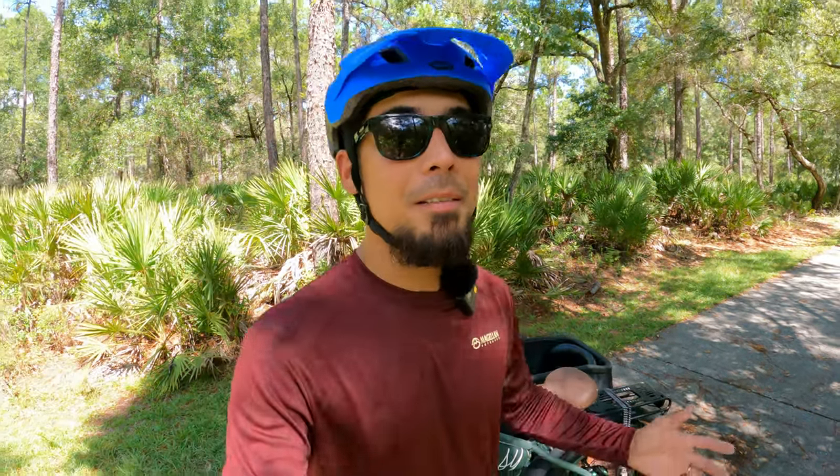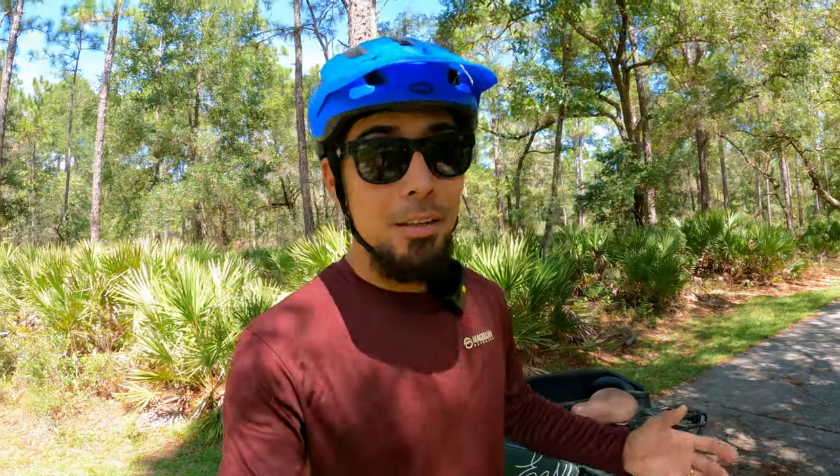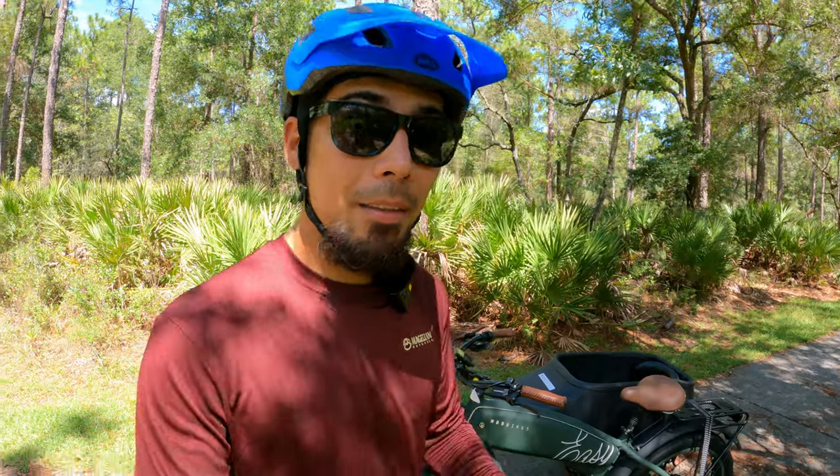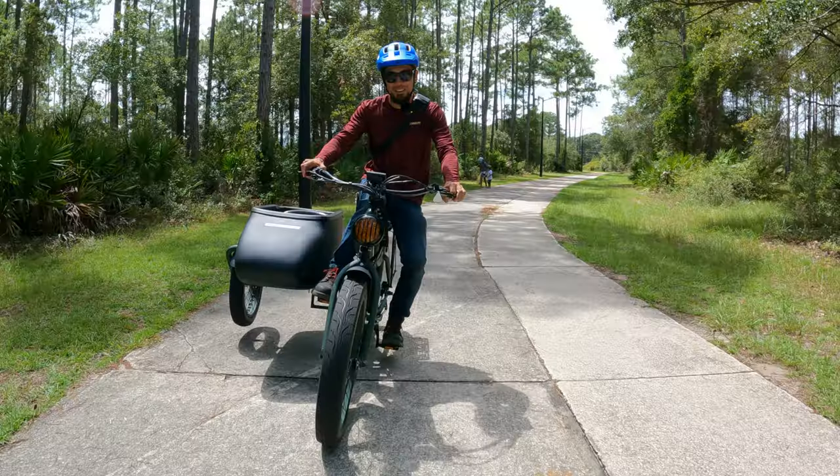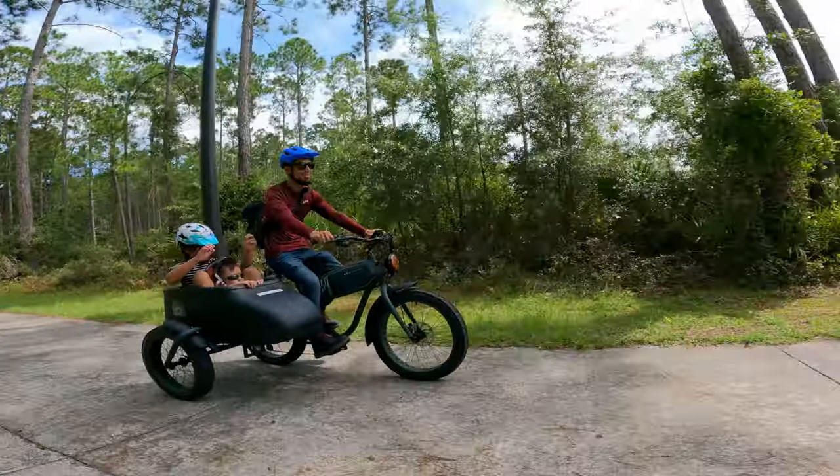What is up people! Finally the sun came out - it's been raining here for two weeks straight. That's why I'm out here taking advantage of the nice weather, testing out my new e-bike. This right here is the Mod Bike Easy. Let's check it out - so much fun!